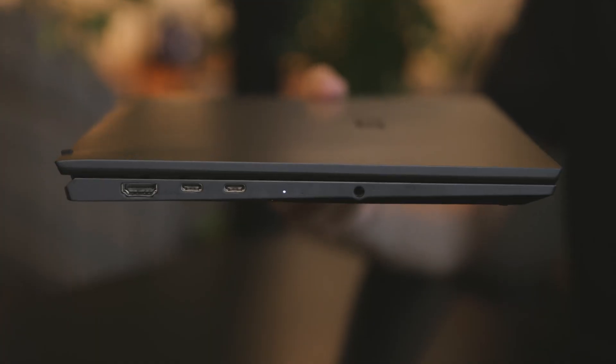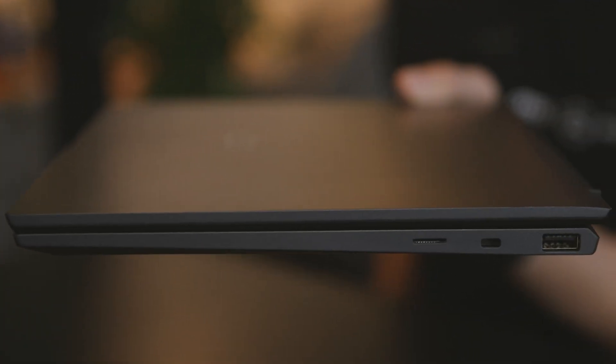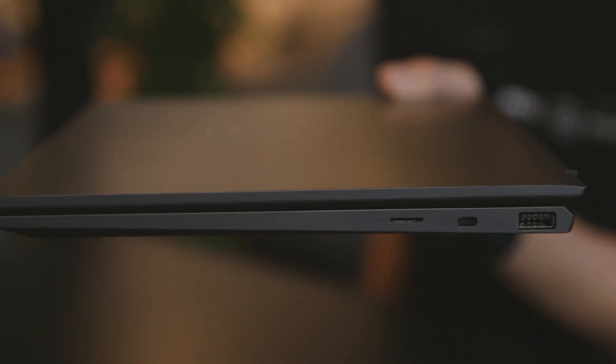Now I can see that. It's pretty light and really thin. I see that you guys have a full HDMI port, two Thunderbolt ports over here, a microSD card slot, and you still have the USB-A, which is great.